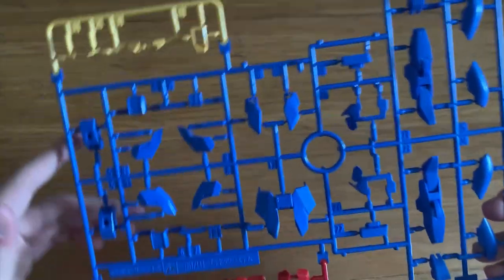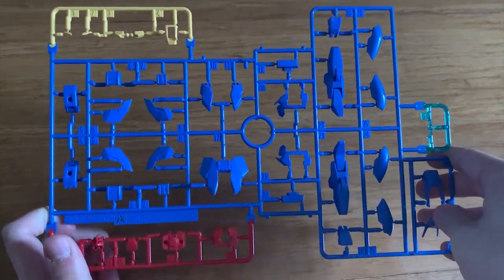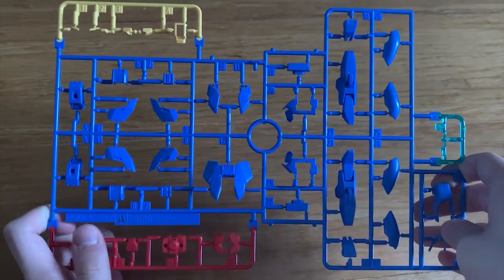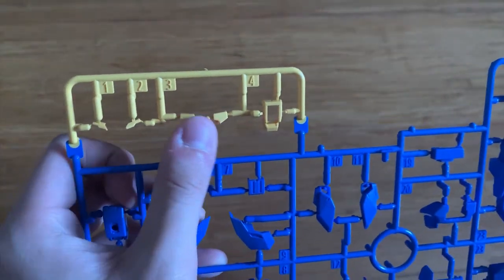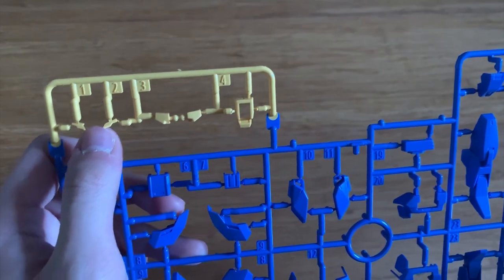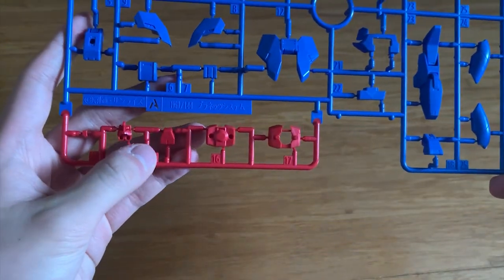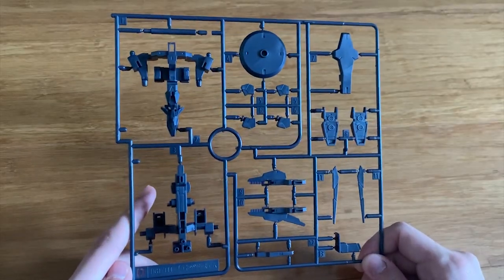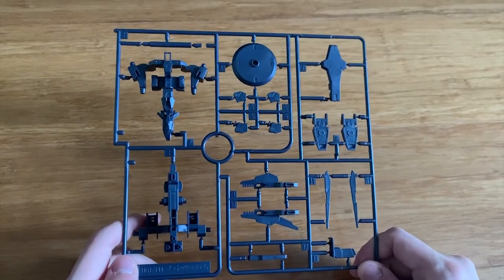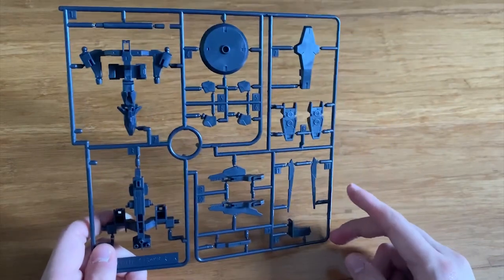Starting with the A-Runner — we can see that it's very colorful, mainly focusing on the body parts of the Earth 3 Gundam. We can see a little bit of the waist part and the torso part right here, along with all kinds of armor for the Earth 3. We can also see a part which I think is for the Core Gundam, and the D part is mainly for the Planet System. We can see the feet part of the actual Gundam as well.